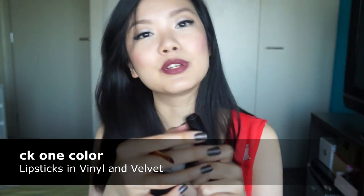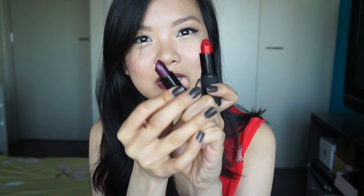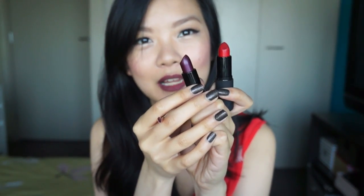Now because I don't have a berry colored lipstick that I want, I'm going to mix two colors. I'm going to be using both CK1 Color lipsticks from their latest Dark Matter collection, which is absolutely gorgeous. I'm going to be using Vinyl, which is a gorgeous bright red color, and mixing it with Velvet, which is a really dark plummy berry color. So I'm going to take both lipsticks and mix them with my lip brush and apply that all over my lips.